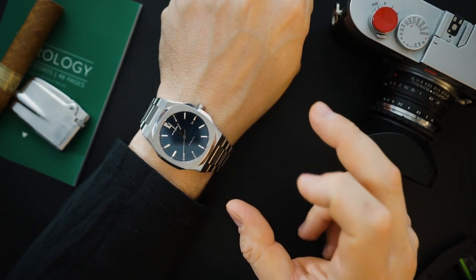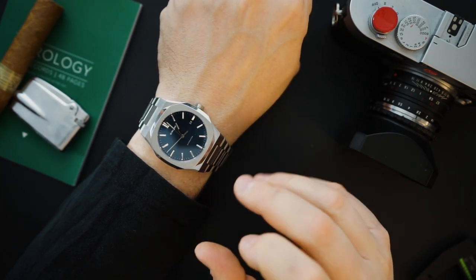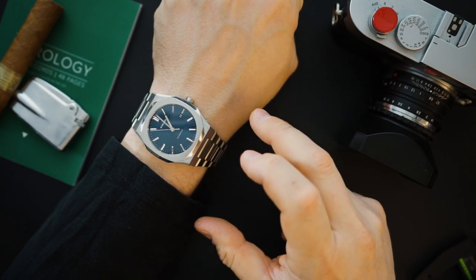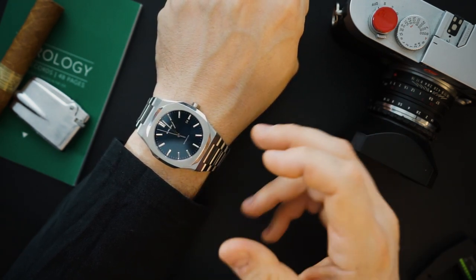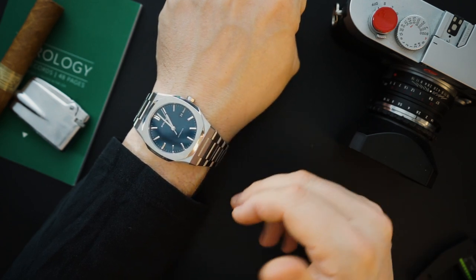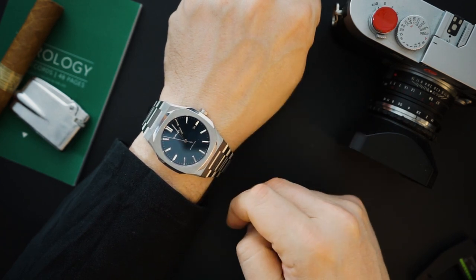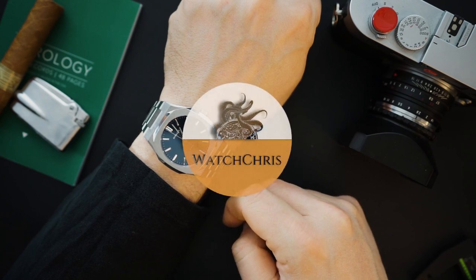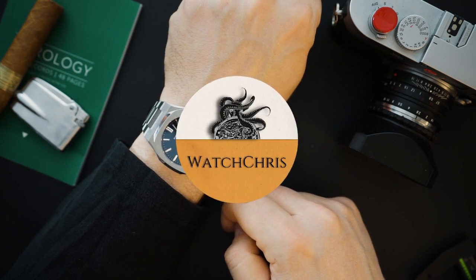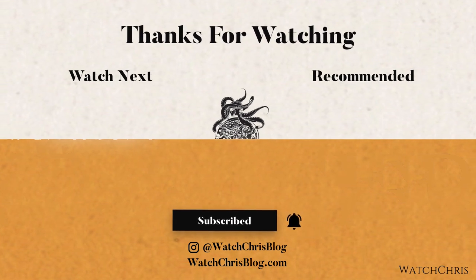At $745 there is a lot of competition, but you can usually get discounts from D1 Milano. I'm going to figure out those discounts and then do a comparison based on specs and price to the Tissot PRX, which I think is a very good alternative to the AP Royal Oak as well. Tell me what you think of the look of this watch in the comments below. Please like and subscribe, hit that bell icon, and follow me on Instagram at WatchChrisBlog. Links in the description support the channel at no extra cost. Thank you for logging on — I'll catch you in the next video.